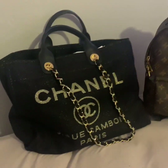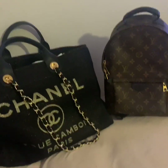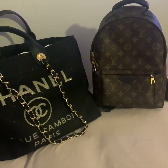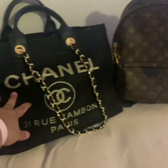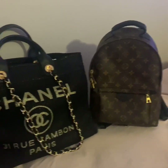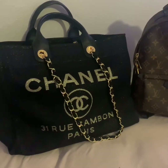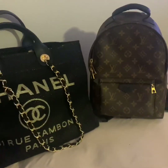Hi guys, this is Mommy Loves Bags and I'm bringing you two bags that I got from a seller that is new, that I found on Instagram and I wanted to share her with you. This is from a seller named Kiki, QIQI — I'll leave the link to her Instagram below. I wanted to give you an idea of the two bags I received from her. I'm really, really happy with both of them.